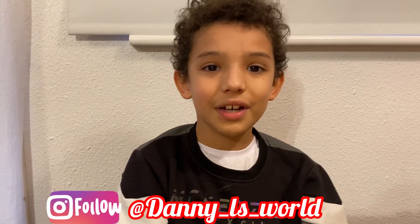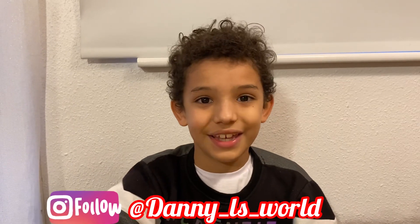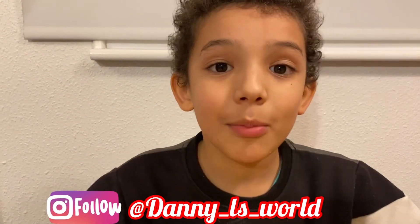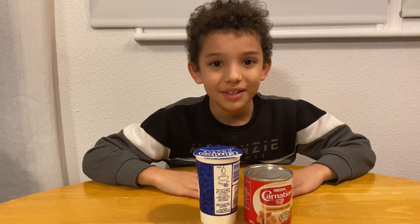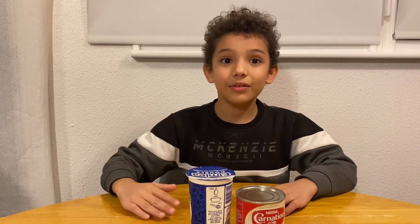Now we're going to start with the filling, then we can start with the cake. Guys, I'm going to blow your mind — we just need two ingredients: double cream and condensed milk. You might need some help with this, so let's jump right into it.